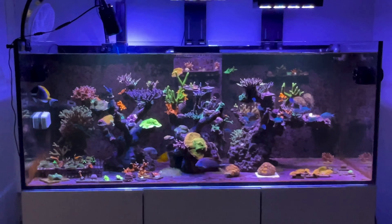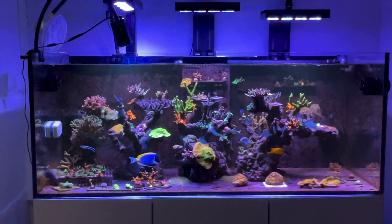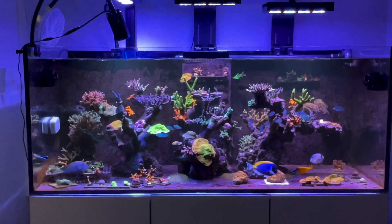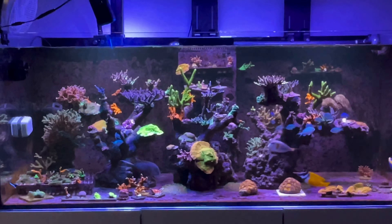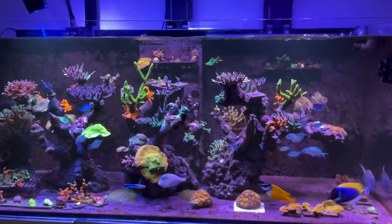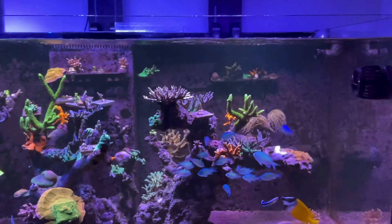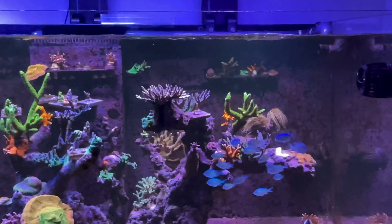Hello, YouTubers around the world. Small update on my tank. I've been working, been busy — work has taken over at the moment. Didn't spend so much time on my tank, but now I've got a little bit of time, so let's give it an update.